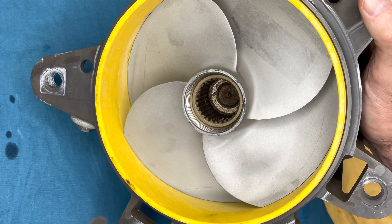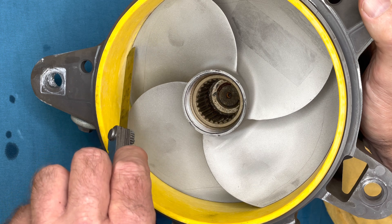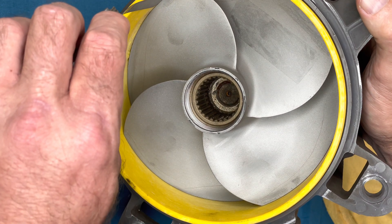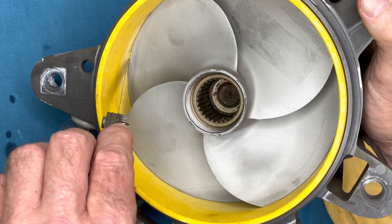We removed the jet pump in order to recover the pump cone and found these marks as part of cavitation that was caused due to the pump cone not being there. You can see the wiring has pit holes in it as it started to cavitate on one side.